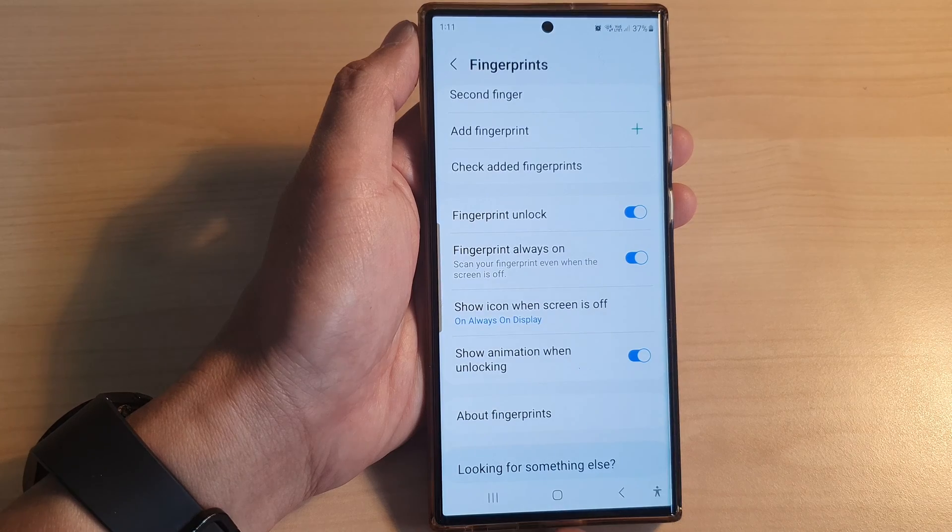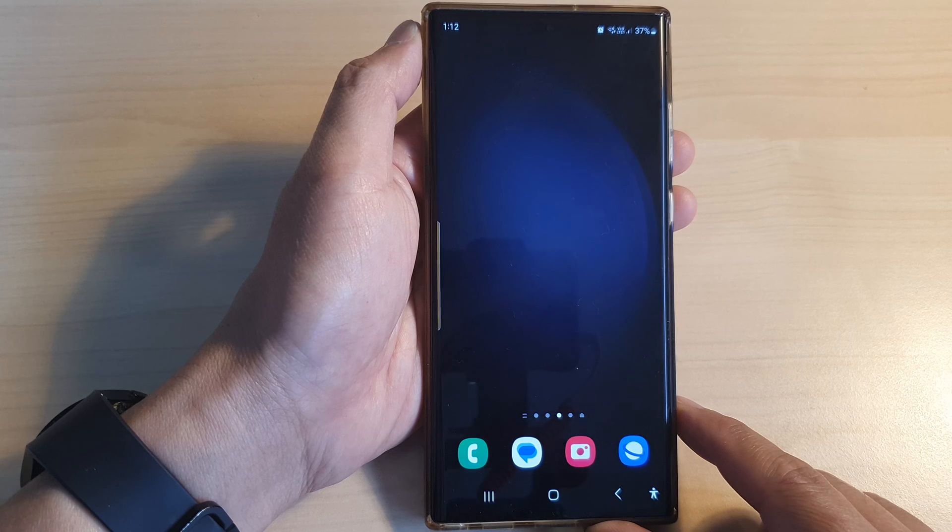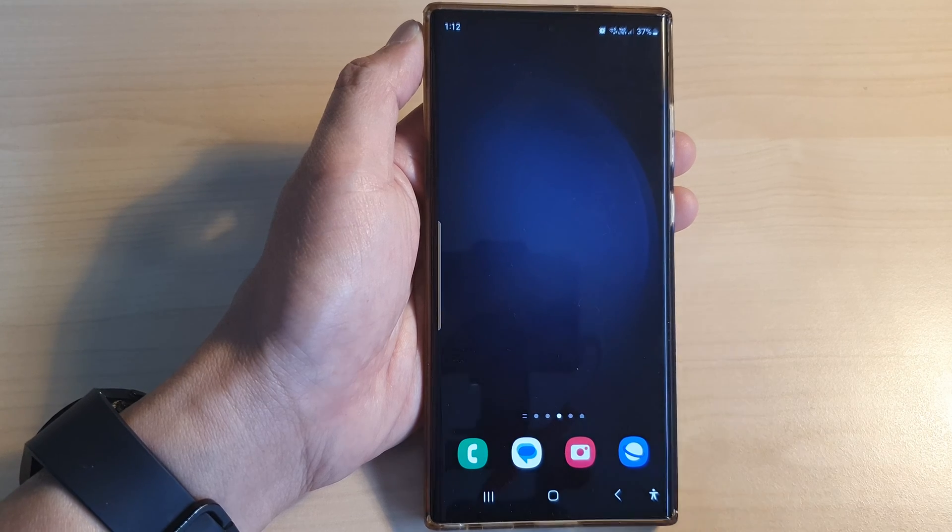And that's it! Finally, you can tap on the home button to go back to the home screen. Thank you for watching this video. Please like and subscribe to my channel for more videos.